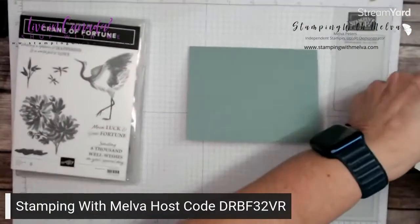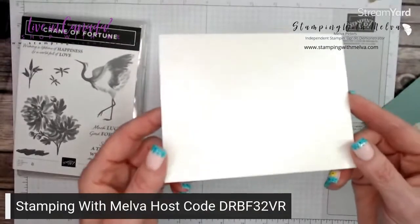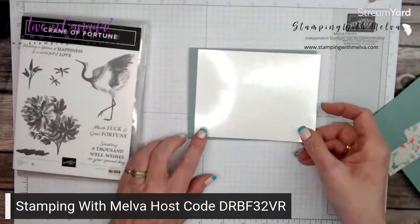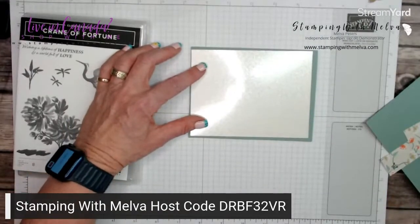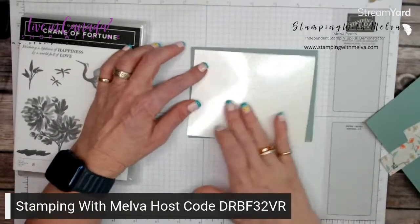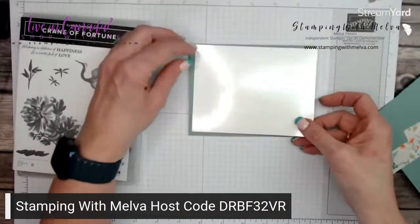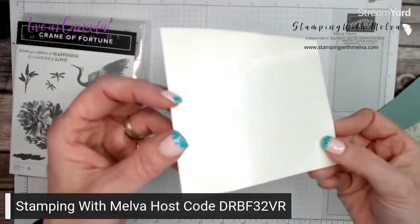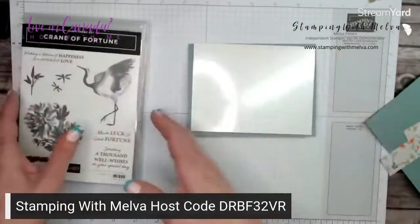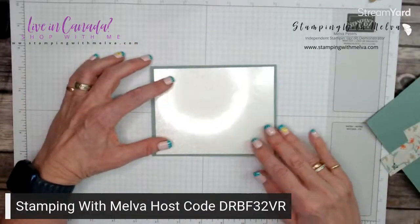We'll fold on that line and give it a good burnish with your bone folder — a really nice crease. That's my card base. Now part of this Crane of Fortune Suite is this Mother of Pearl or Pearl Essence specialty paper that comes with the Symbols of Fortune suite. It's just so pretty.